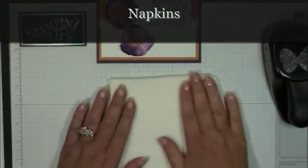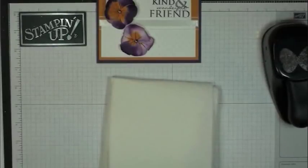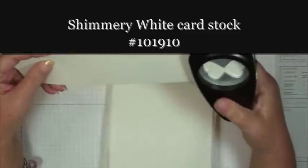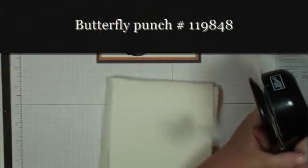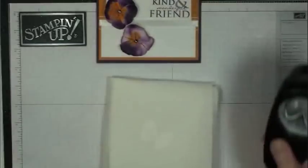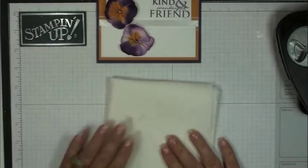I'm going to start with some napkins — I've got a bunch of napkins just folded up. You're going to punch out your shimmer white cardstock, and you'll want to use the shimmer white because it will hold up for the water. So I'm going to punch out two of those and just place them here on the napkin.